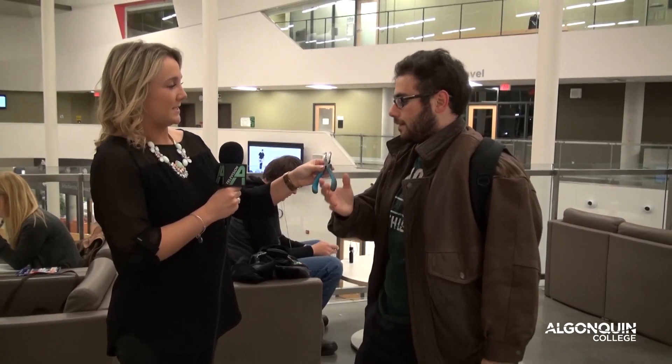Welcome to Guess With Me AC. I'm Brianna Jackson and today we're going to be guessing what this is. I'm guessing you cut dogs' nails with it. Can you guess what this is?